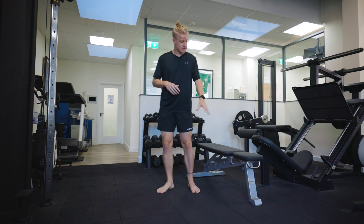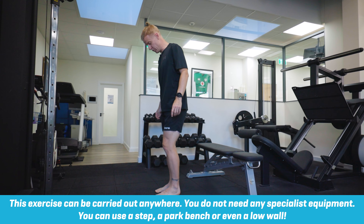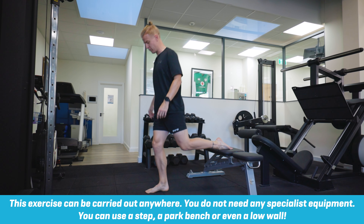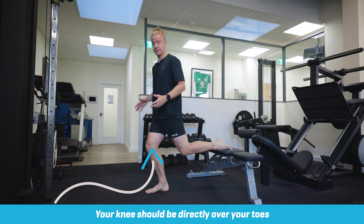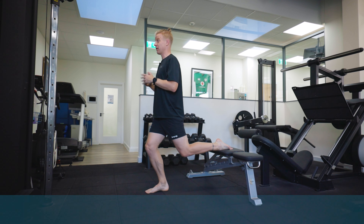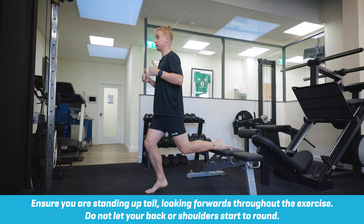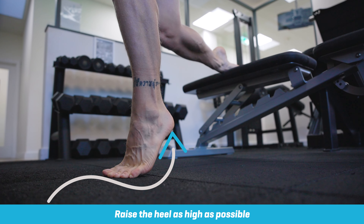For this exercise you need somewhere to put your back foot up onto, where we're going to place the foot like so, and then bring your foot forward so your knee is directly over your toes. From here I want your torso upright, and then we're going to go into a calf raise where we push straight up towards the roof and then nice and controlled come back down again.